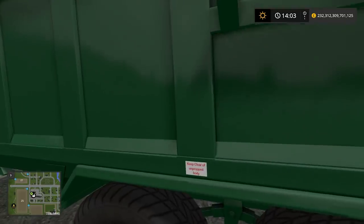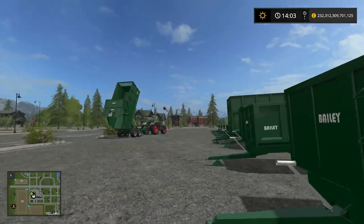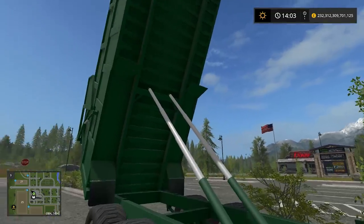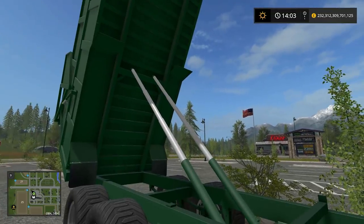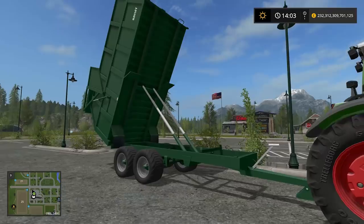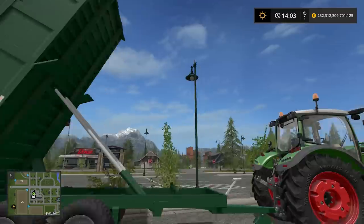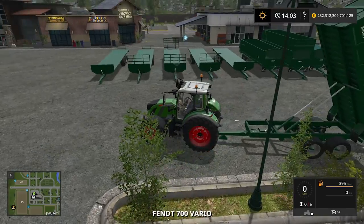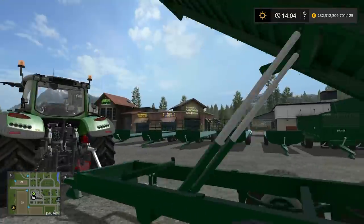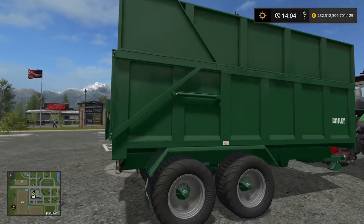Bailey Trailers. We've got all the decals — 'keep clear of un-propped body,' Bailey just there. And when you do tip them, as you can see from this one over here, it's very detailed underneath too, with two hydraulic rams for tipping. Now in case you're wondering, this trailer is the same trailer as the two over there, except this is the silage version, so it just has much taller walls. So this is just another variant of the TB12. It's all animated, looks very good.